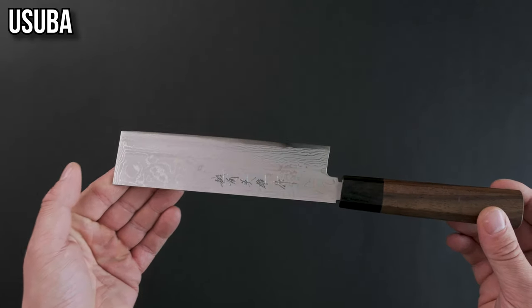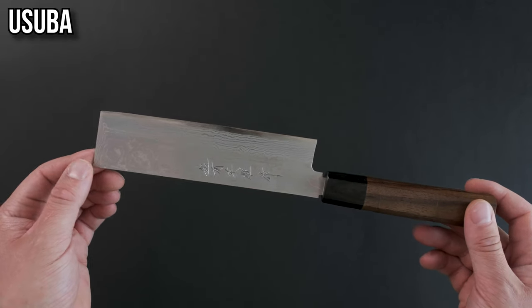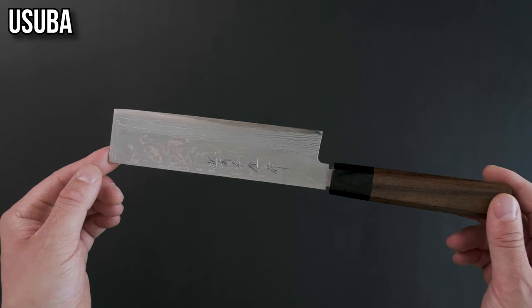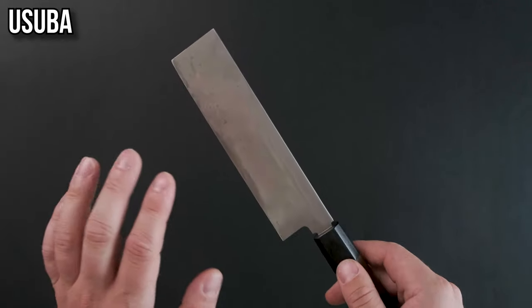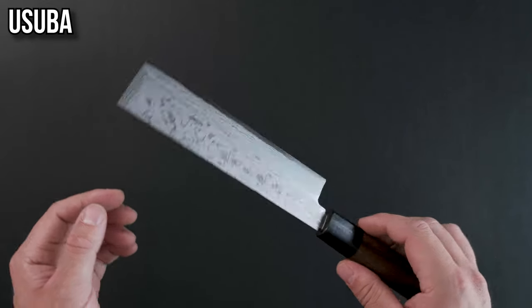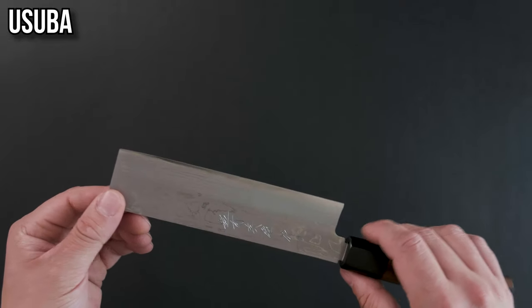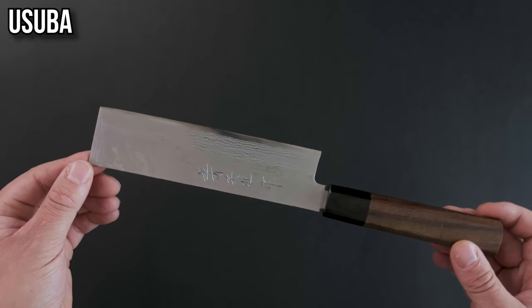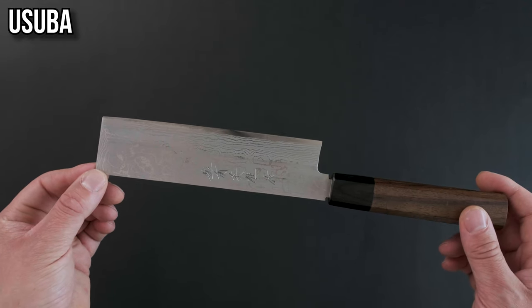The usuba. This is the single beveled version of the nakiri — you can also think of the nakiri as the double beveled version of the usuba. This is a little bit trickier to use because it's single beveled, meaning it only angles in from one side of the blade and is concave on the backside. This will change the cutting feel; it tends to wander a little bit away from your hand and also changes how the knife is sharpened. A little less versatile than the nakiri but a little bit better at more intricate work.